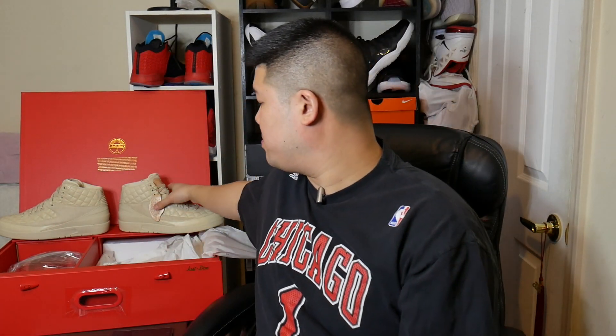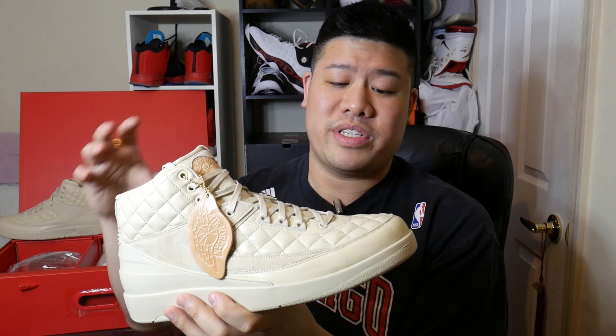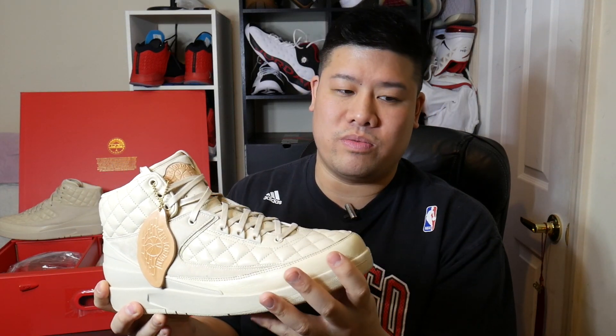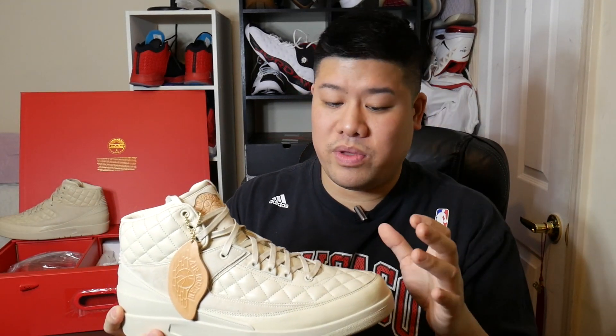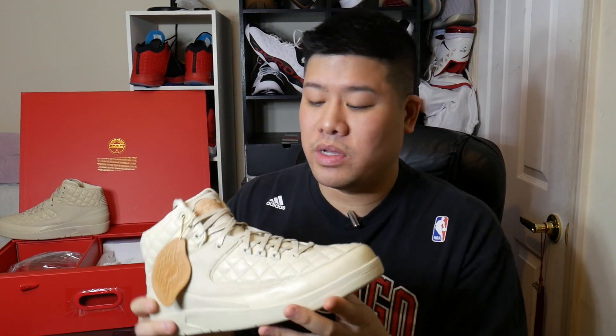If you get a chance, you can definitely cop a pair — I believe they might be on sale at Nike factory stores and a couple of other stores. Again, in general, the Jordan Don C collaboration model has great execution, great quality aesthetics and materials. I wish these materials translated to the future retro line or current performance models — they could possibly mix and match utilizing these materials with an overlay on something like the Air Jordan 30 or 31, but that's up to Jordan Brand and their product line managers.